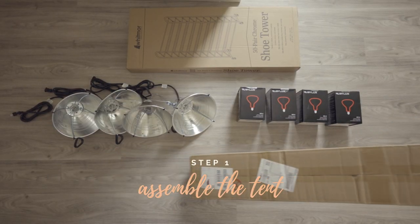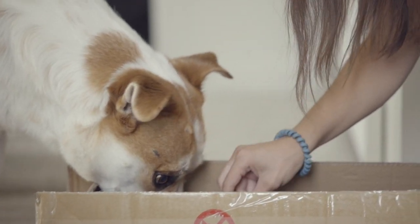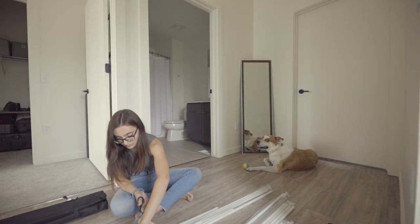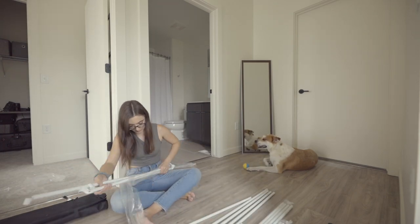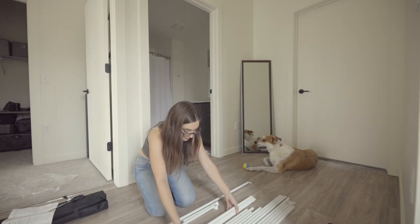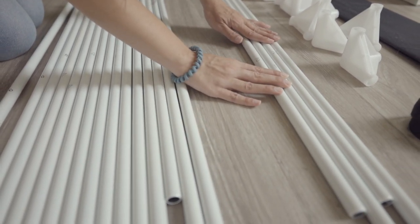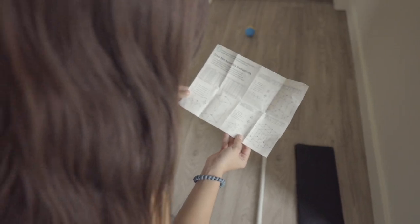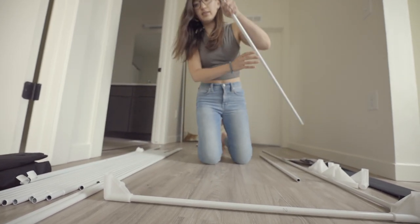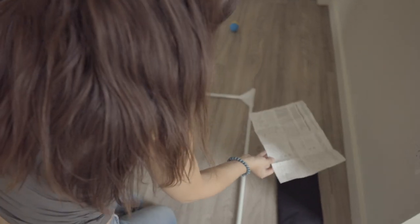The first step is to assemble the tent. You'll start by taking everything out and laying out the framework. There are a lot of pipes and lots of little connecting joints, but this is honestly a really simple process — I was pleasantly surprised by how easy this was to set up. I organized the poles by number, but you honestly don't really need to because it's pretty straightforward. Once they're all connected, you just get the bottom framework, build up, and that's pretty much it.